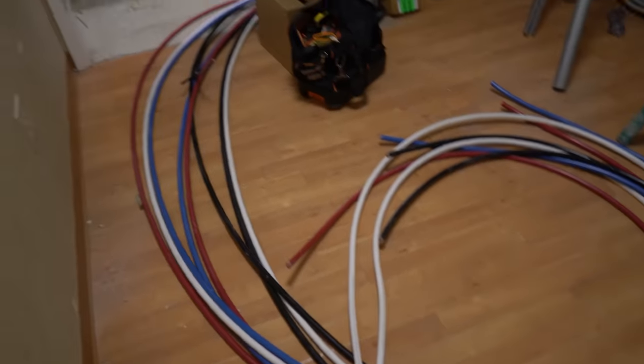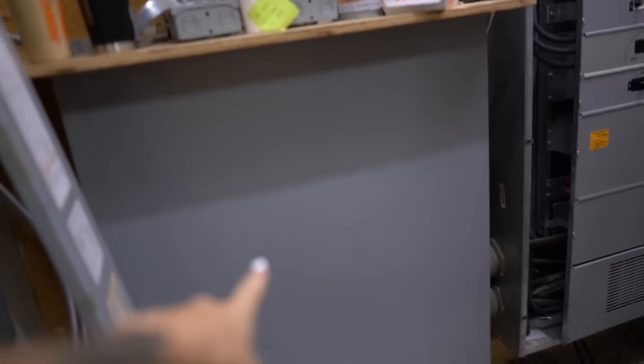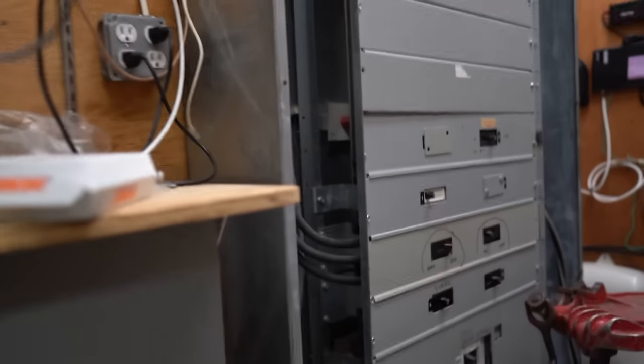Welcome back guys. Today we are in the radiology building — this is the mechanical room. I'm going to go over the equipment really quick in this room. This CT cabinet brings our wire from the transformer into this 800 amp switchgear.